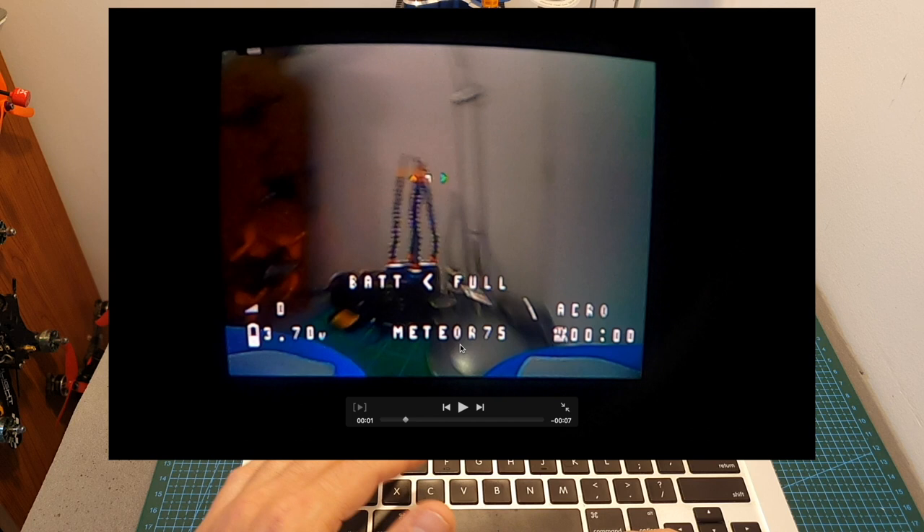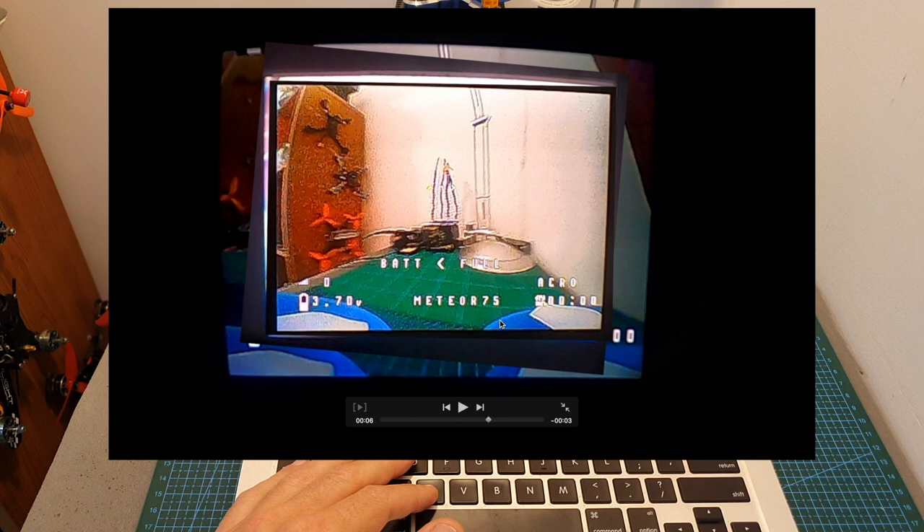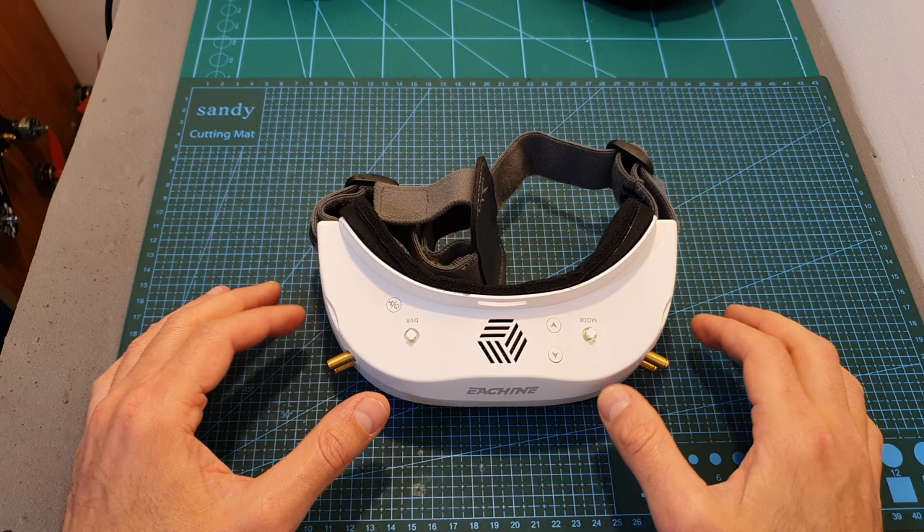To compare the field of view of the EV300D with the Sky03O and the Fatshark HD02, I used my GoPro camera. The field of view of the EV300D is about 15% smaller than that of the Fatshark HD02. When overlaying the Sky03O screen, it is about 5% smaller than the EV300D.